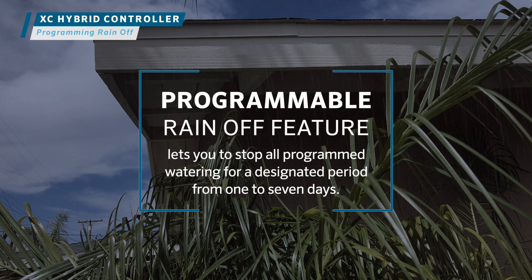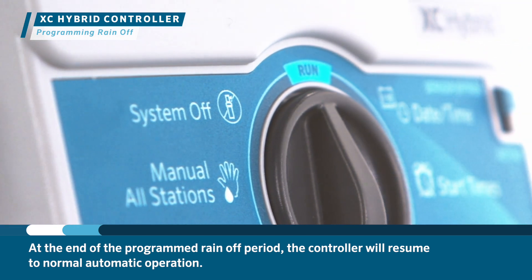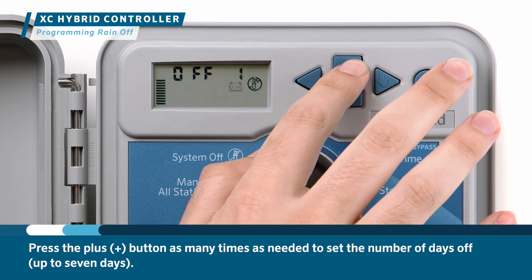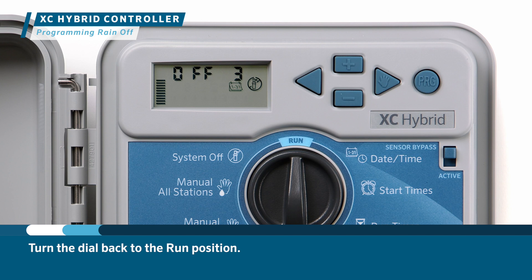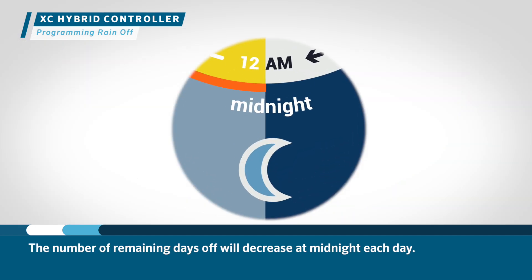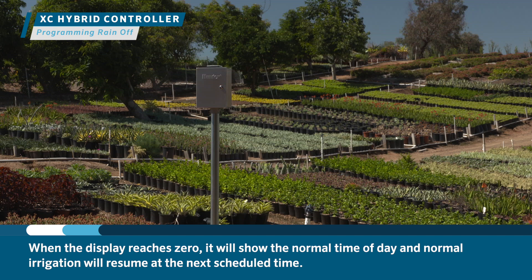The programmable rain off feature lets you stop all programmed watering for a designated period from one to seven days. At the end of the programmed rain off period, the controller will resume normal automatic operation. Turn the dial to the system off position and wait for 'off' to display. Press the plus button as many times as needed to set the number of days off, up to seven days, then turn the dial back to the run position. The display will show 'off,' the number of selected days, and the spray and calendar icons. The number of remaining days off will decrease at midnight each day, and when the display reaches zero, normal irrigation will resume at the next scheduled time.